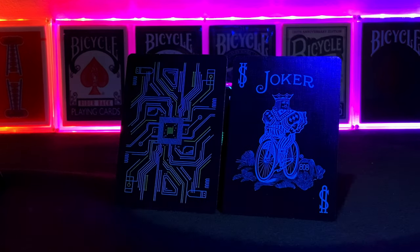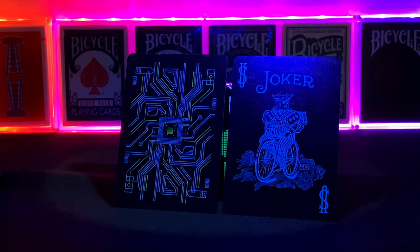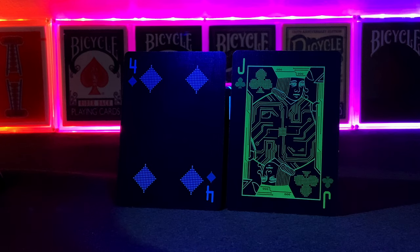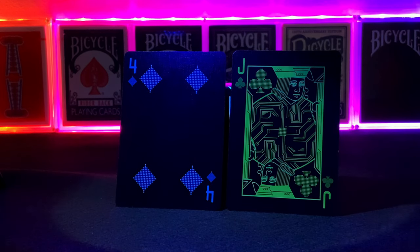There are two jokers as normal, custom coloured of course — one blue, one green. Here are some examples of the deck under black light, which makes the deck pop, so it's ideal for using in bars, clubs, or if it floats your boat, doing tricks in a laser tag arena. You can also see the pixelated pips.